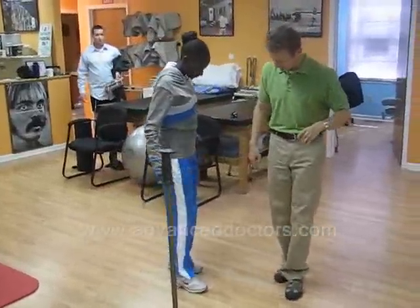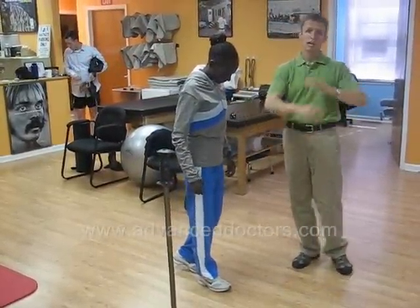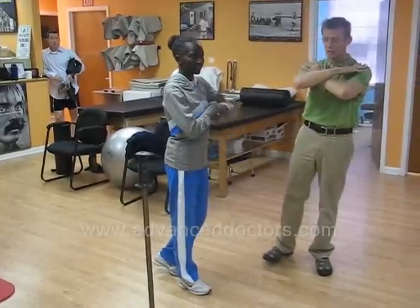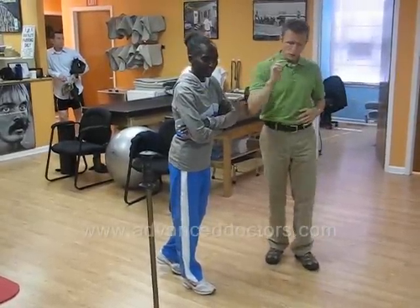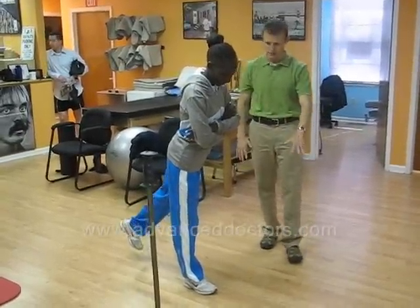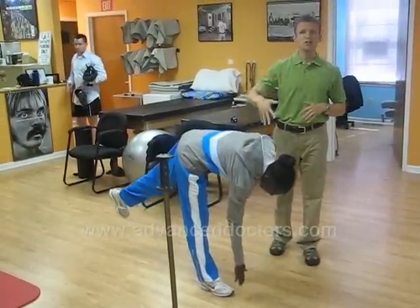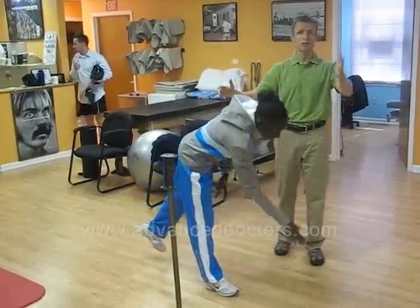Next, pinwheels. Standing on one leg, placing the other leg behind you. Hands crossed in front of you on the shoulders. We're going to bend forward and allow one hand to touch the ground as you go towards the ground. Feel the stretch in the back of the leg, then return upright.